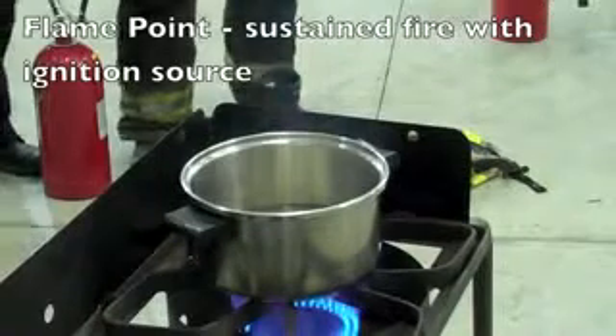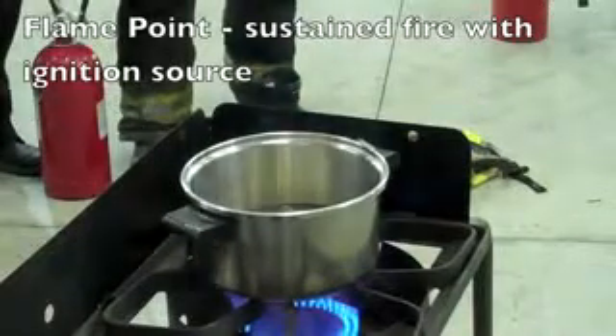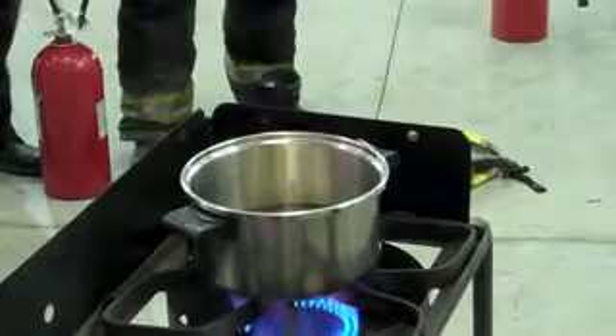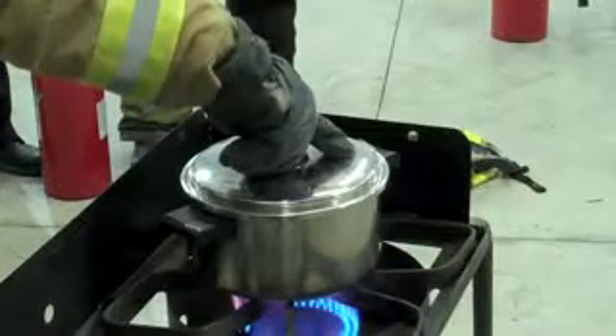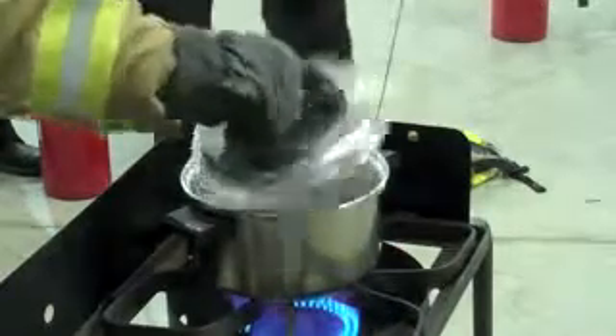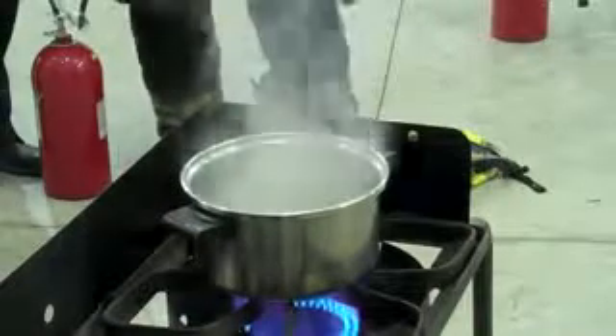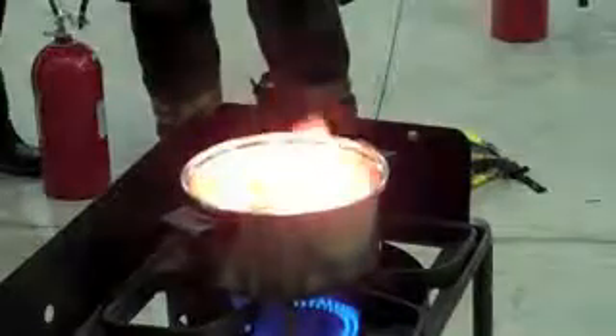Now look, we've got active flames, so we already went from our flash point to our flame point. This is our flame point. But if I put it out — cover it up — it stays out. We keep on heating this up though.